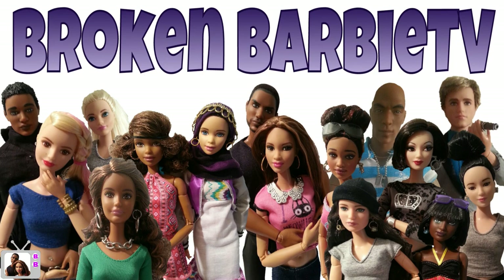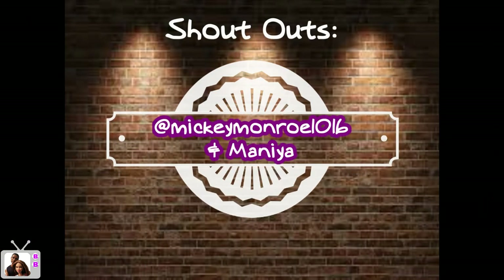Hey guys, it's Gypsy! Hit the subscribe button and save yourself the trouble, because you're gonna want to do it at the end of the video anyway. Quick shout out to my girl on Instagram, Mickey Monroe 1016.